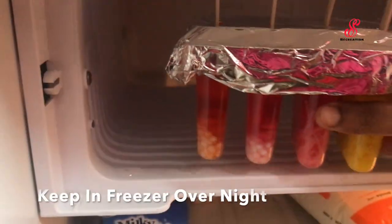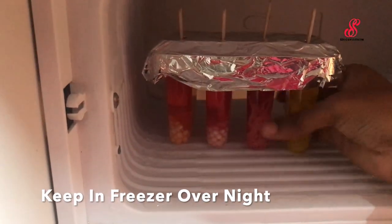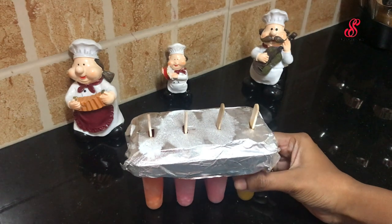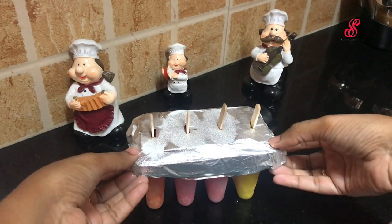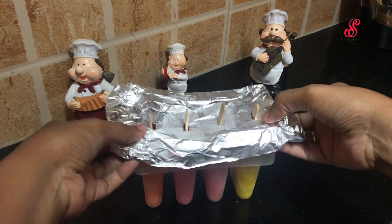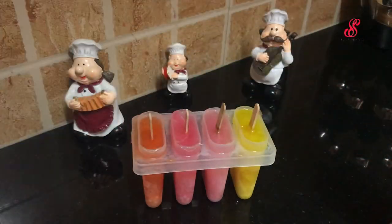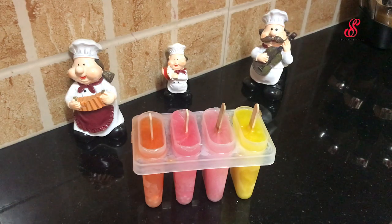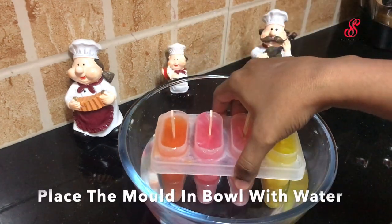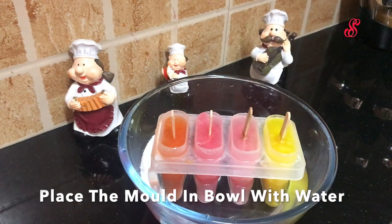We freeze it. It will be easy to freeze. For that, the freezer is 6 to 8 hours. If it is overnight, it will be very easy — freeze it a full night. In the morning, the ice will be cold. It will freeze on the foil. Add some warm water in a bowl; it will be easy to remove the ice in 1 to 2 to 3 minutes.